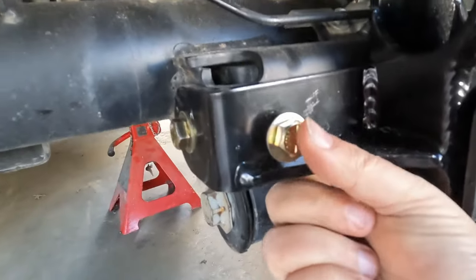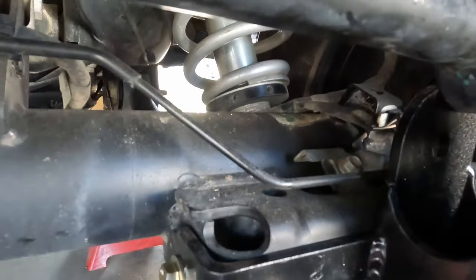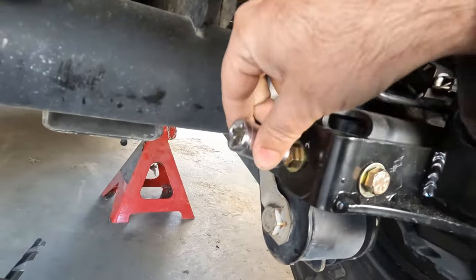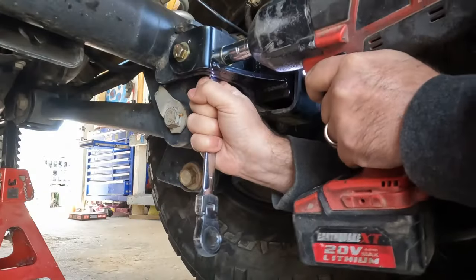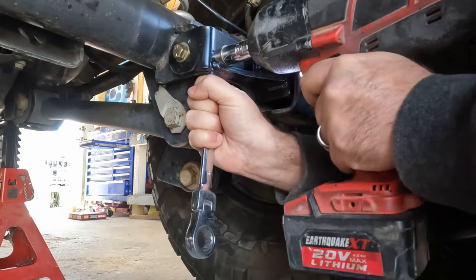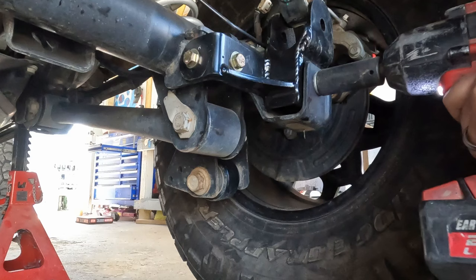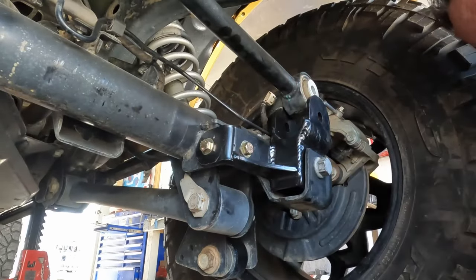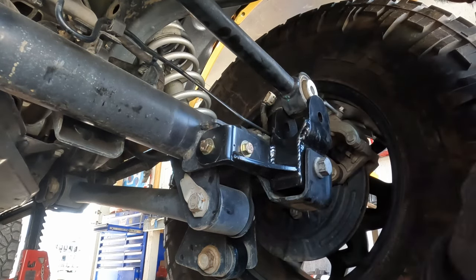So I was wrong — we're not tapping these. It is a washer and nut on the back side. It's a 16-millimeter on the outside and 18-millimeter on the inside. These get torqued to 65 foot-pounds, and this one goes to 160 foot-pounds.